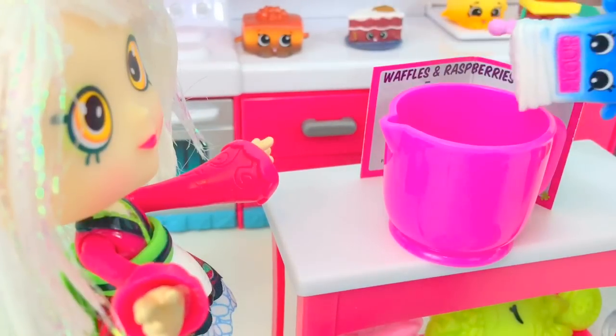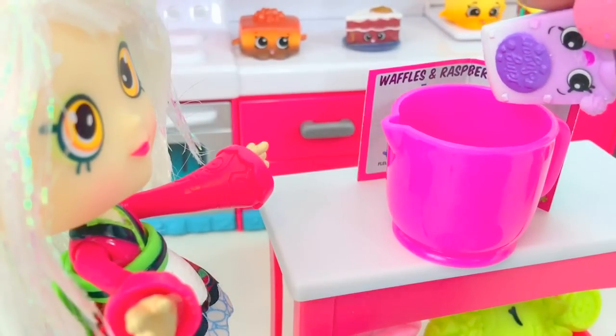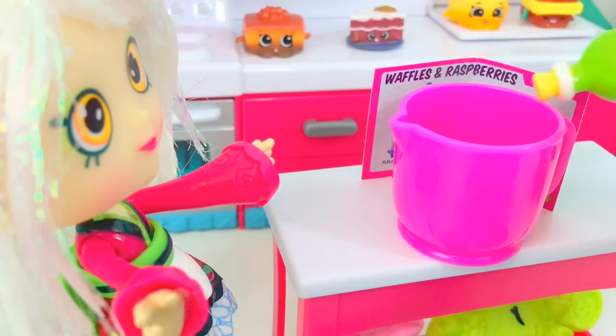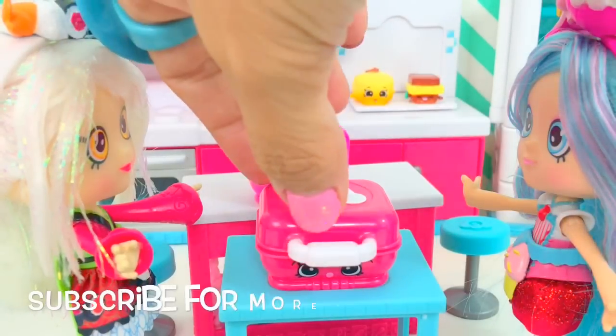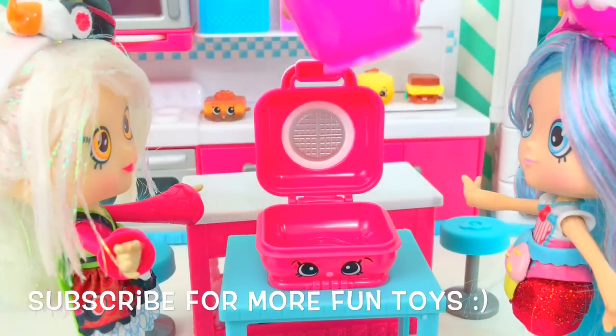Milk, let's pour in some flour, sugar, olive oil. Now let's open our waffle maker and pour in our ingredients.